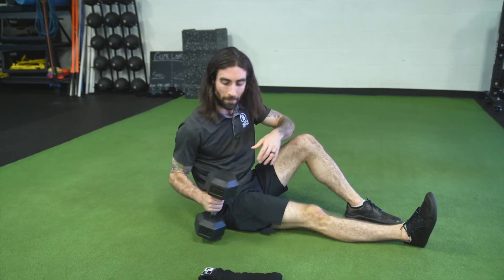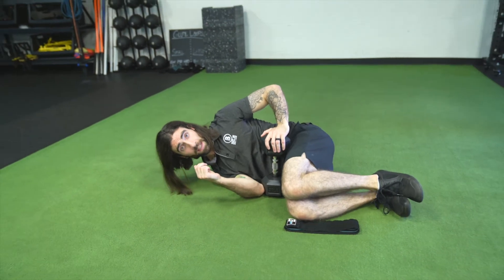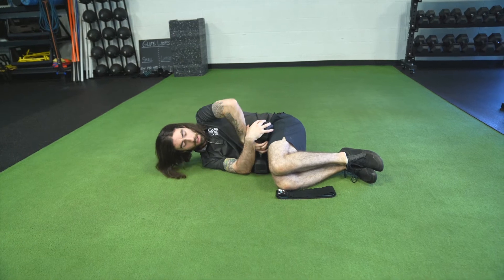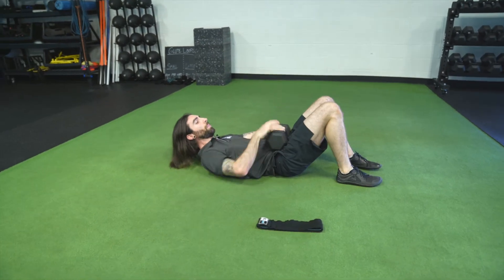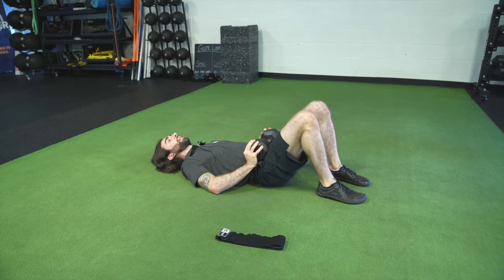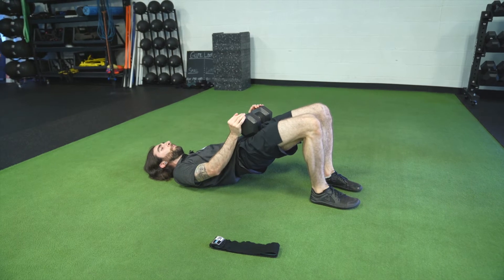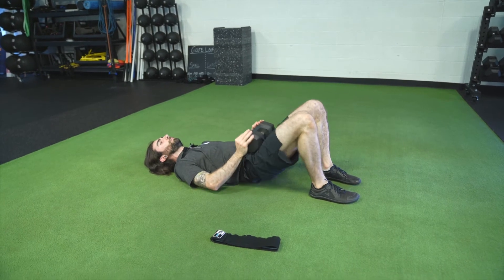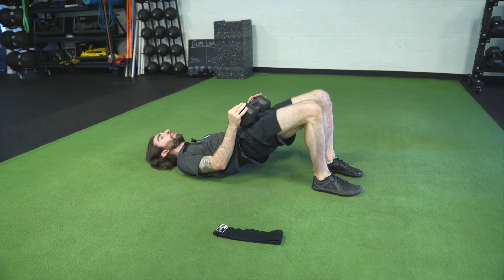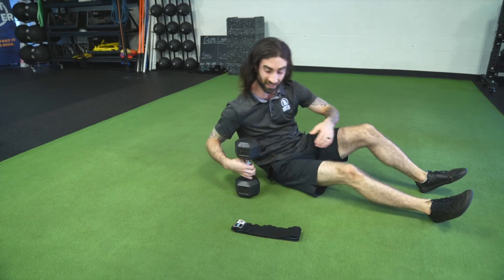If we're using weight, we start safely and scalably by turning on our side, cradling the dumbbell, rolling onto our back, and keeping the dumbbell in a position where it's not crushing our pelvic bones or causing any discomfort. If you push the weight toward your upper thigh, you'll be a lot more comfortable. And if we can perform this well, we can start to scale our weight up or include another form of resistance.